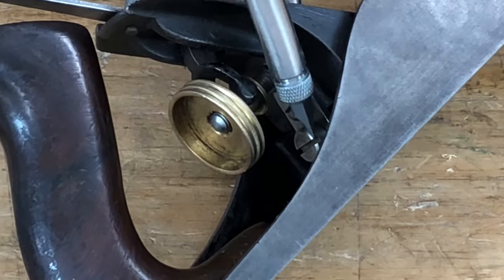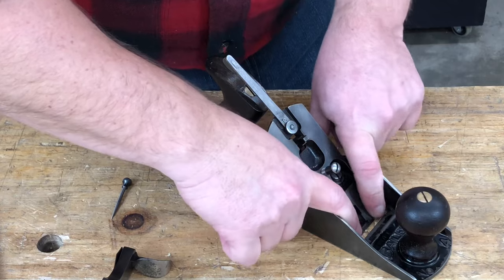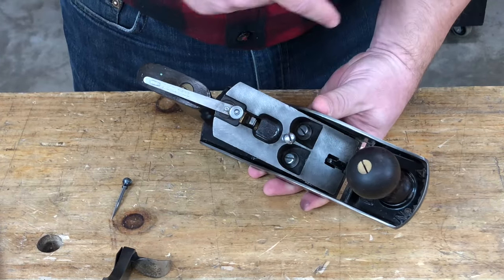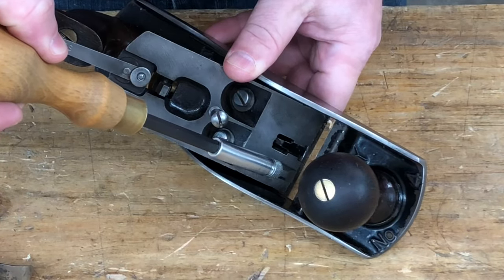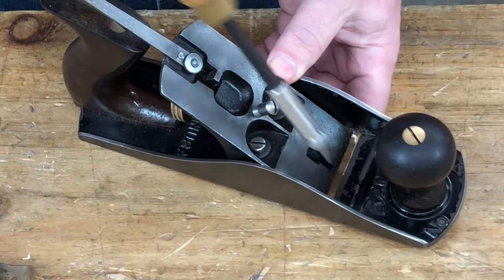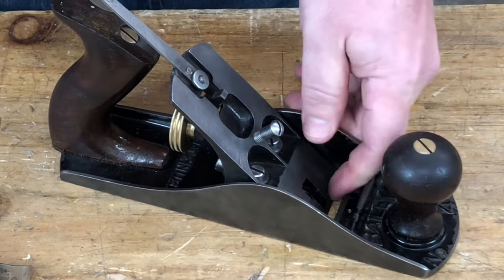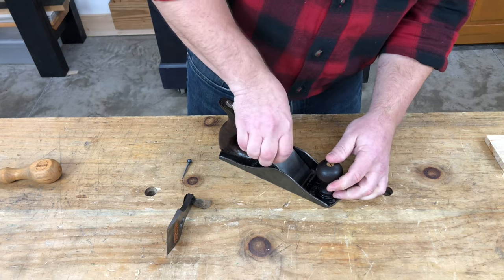If your plane doesn't have a frog adjusting screw, that's okay — you can just do it by hand. Just loosen the two screws and use your fingers to slightly push the frog backwards, feeling with your fingers to make sure things aren't twisted. You want to make sure that the front edge of the frog is staying parallel with the mouth. Also, don't go too far, because you want to make sure the front edge of the frog doesn't get behind the rear edge of the mouth — if it does, the blade could contact the main casting and put a bend or pressure on the blade. Once you have the frog moved back, re-tighten those screws, clean out any stuck shavings, and reinstall the blade.